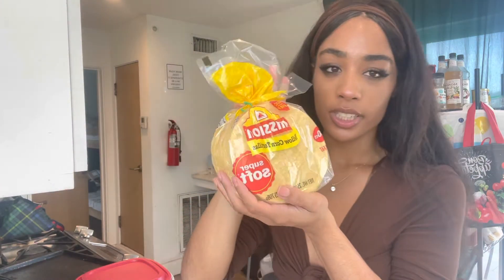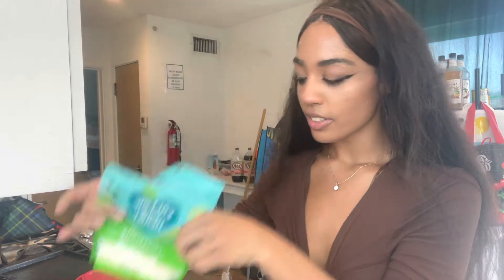For this recipe you're gonna need jackfruit — you can get this at Trader Joe's — some tortillas. I'm using yellow corn because they're in my face. And vegan cheese.